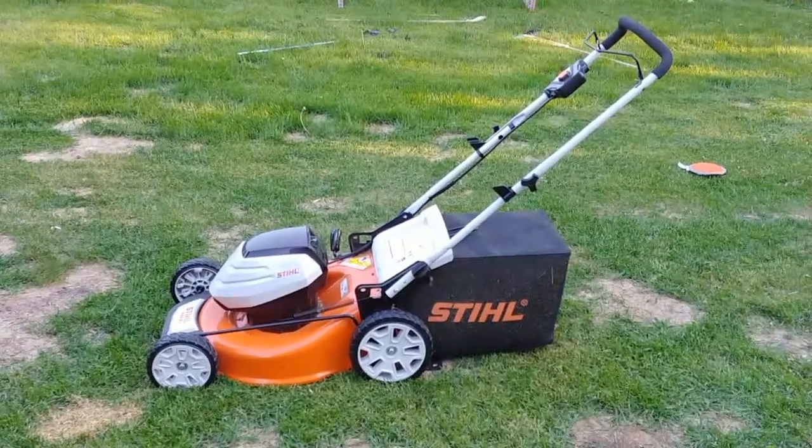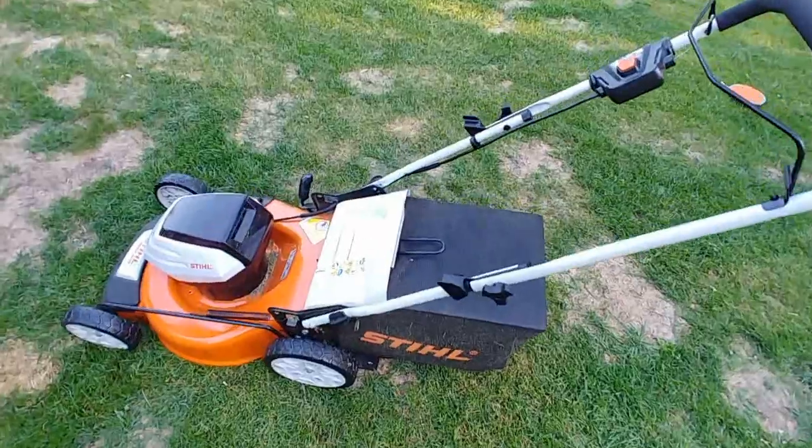This is my battery-powered Steel. I love it. I'm going to show you a couple things about it — first things first.